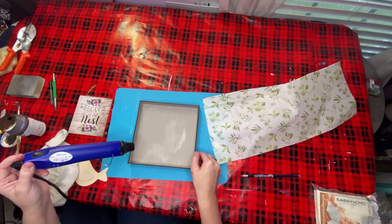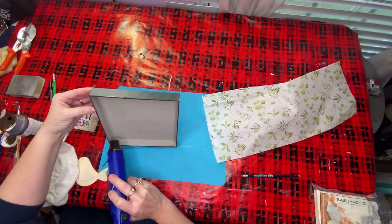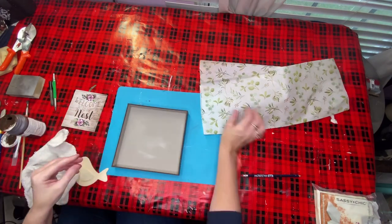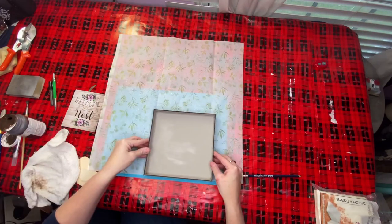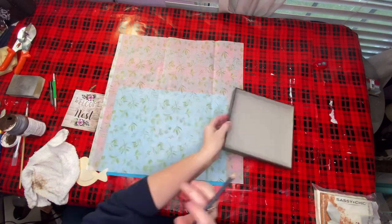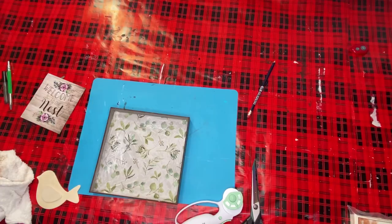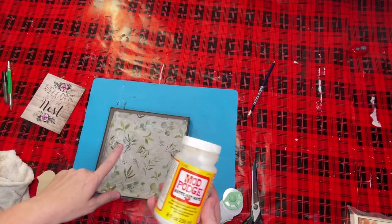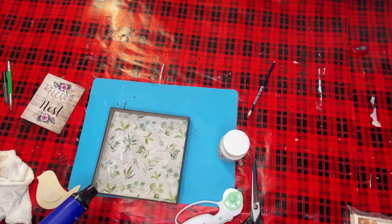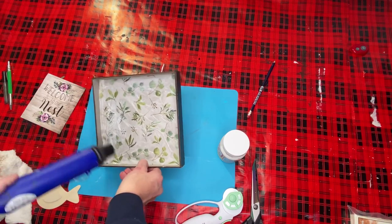This was probably the least expensive of all my projects today - I would say I have maybe $1.25 to $1.50 at most in this whole project. I laid the box down on my tissue paper and traced it so I could see where to cut it out. Then I took my Mod Podge, put it down, laid my gift tissue paper over the top of that, then put another layer of Mod Podge, and dried it with my hair dryer.